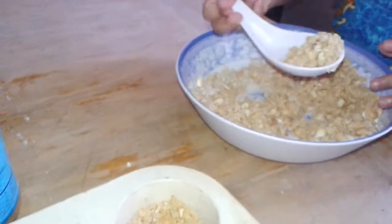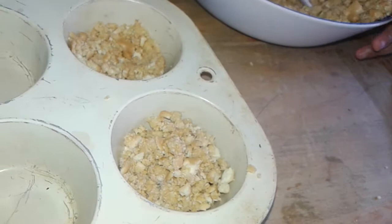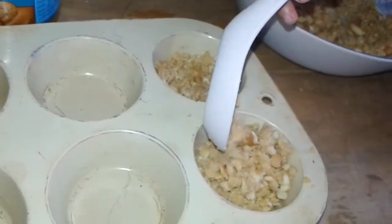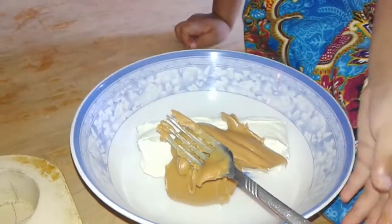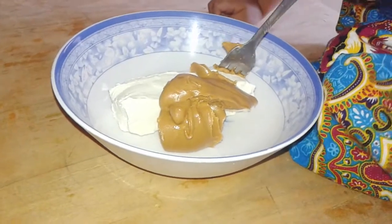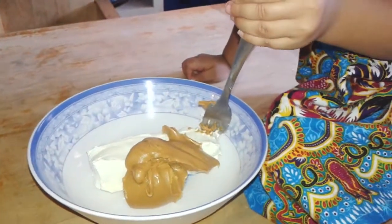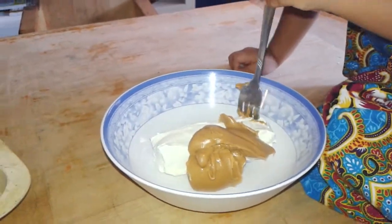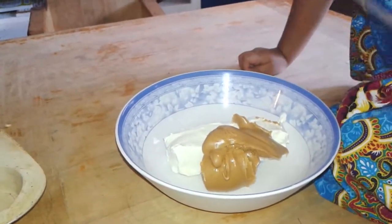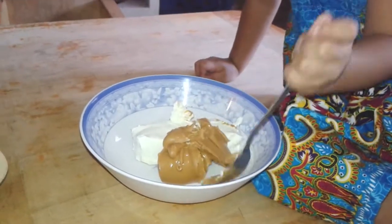And then we're going to push it down so it becomes the crust. We're going to make the filling for the no-bake cheesecake. It's going to be cream cheese — about four ounces — with about two tablespoons of peanut butter. Mix it up, Maymay. This tastes good. We're not eating it, we're mixing it. You've got to mix it for the pie.